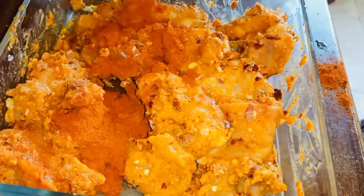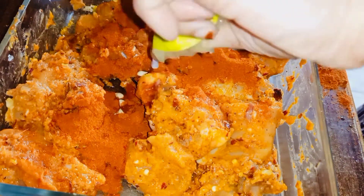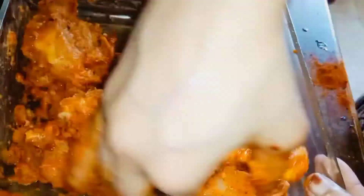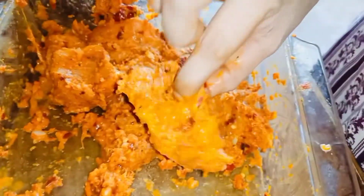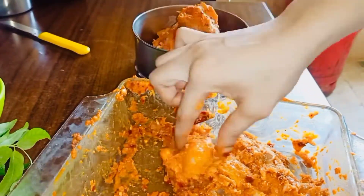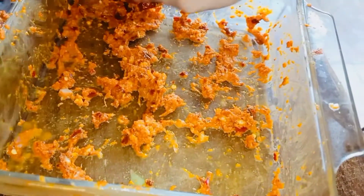I put my masala in my chicken and I am going to add some more chicken as well. Then put the chicken in and add it in. We have to cook the chicken pieces.